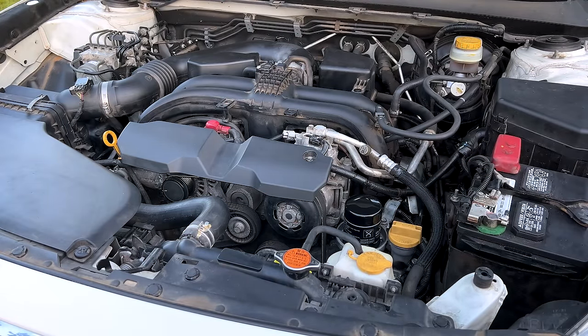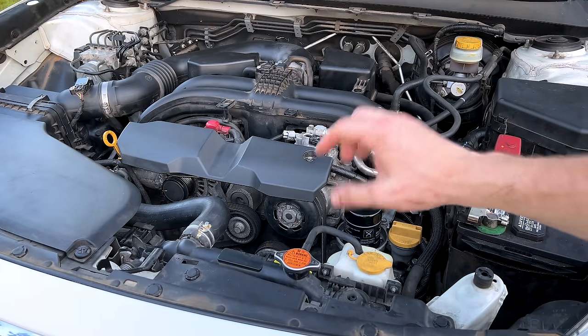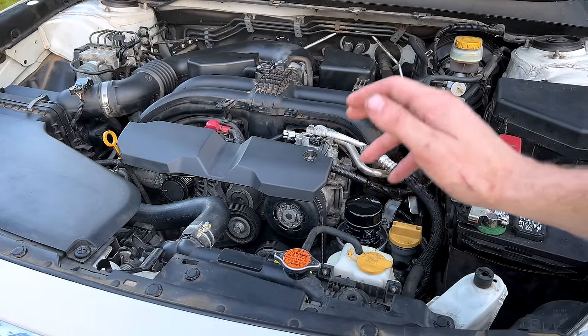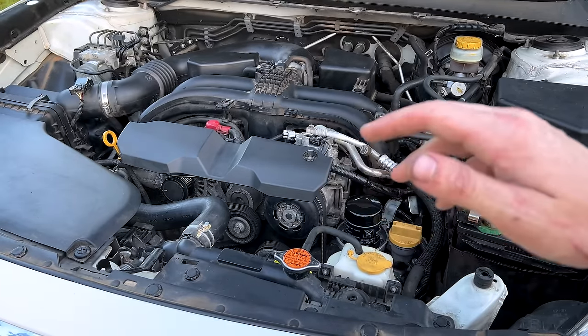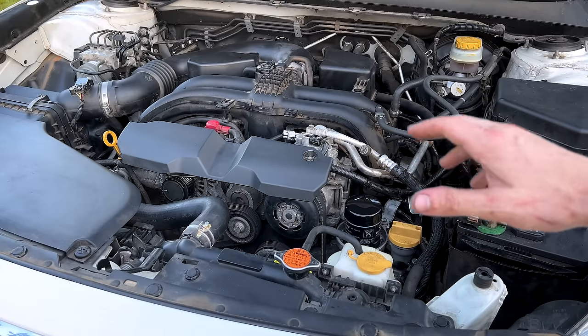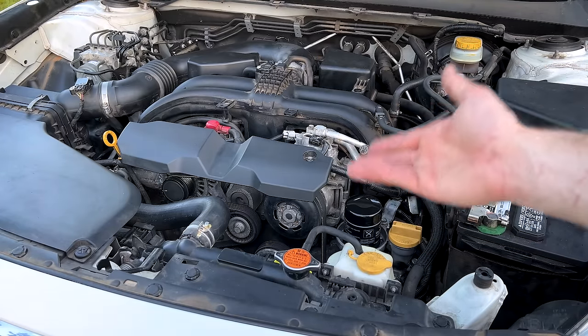Thank you once again to SubaruPartsDeals.com for sending me out that thermostat. My Subaru dealer couldn't get it — it was on national back order — but SubaruPartsDeals had it in stock and got it to me without any issues to get this repair done. Thank you guys so much for watching. Hope you enjoyed the video. I'll see you all in the next one.